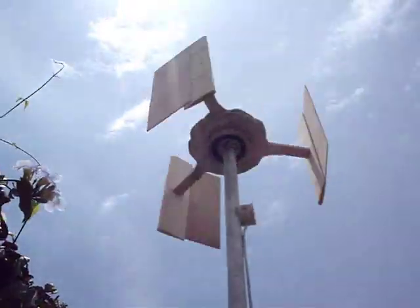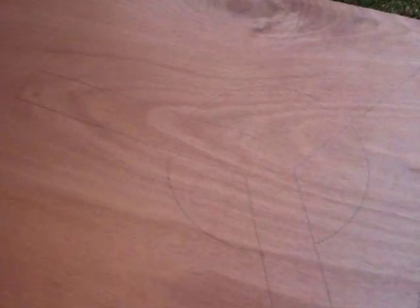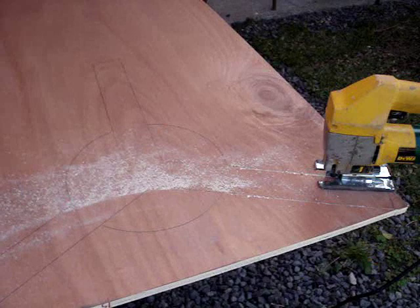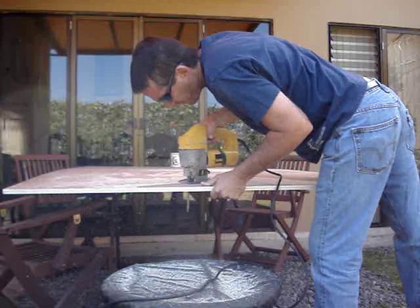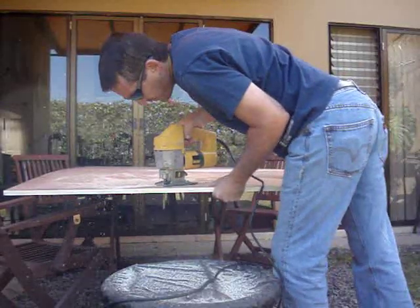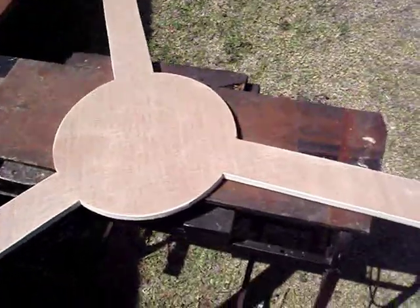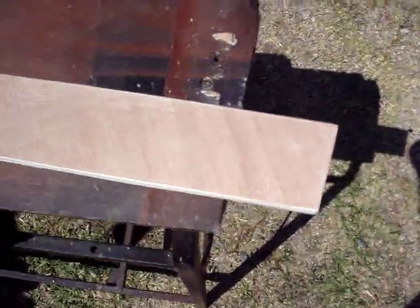This is the design I went with - a rim-style three-wing design. I laid it out on a piece of half-inch plywood and cut it out with my jigsaw. Here it is finished - I sanded it, and the angle I ended up going with was seven degrees off center, so each blade is angled out seven degrees.